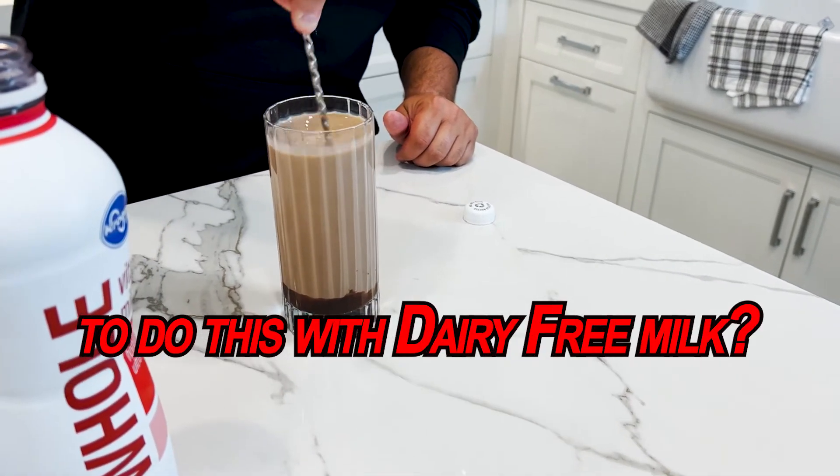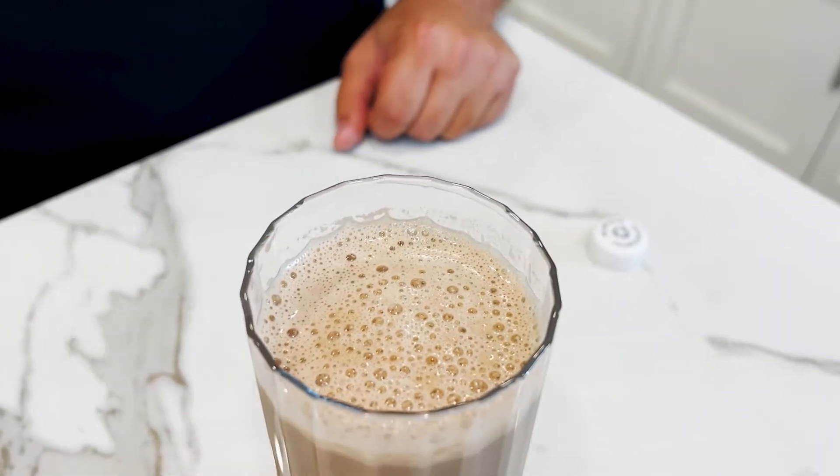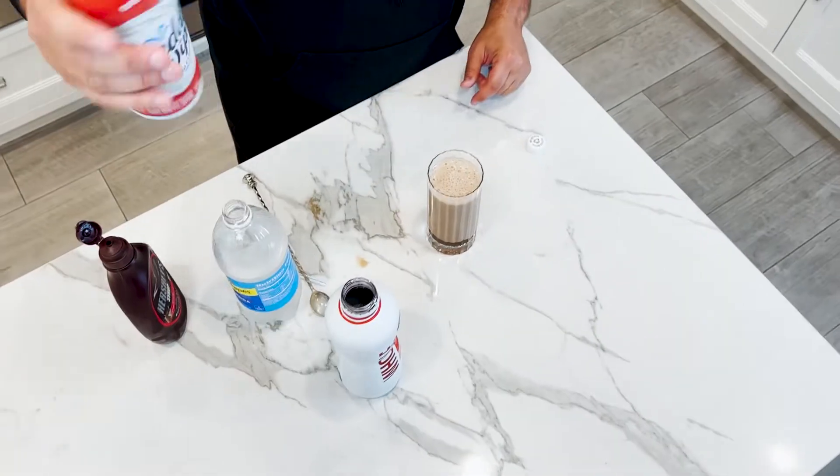How bad would it be to do this with dairy-free milk? Oh, blasphemy — I don't even know what that means. So as you can see, we're getting a little bit of froth on top here. You're going to want more froth, but I don't have the right tools for that. However, that looks really nice.